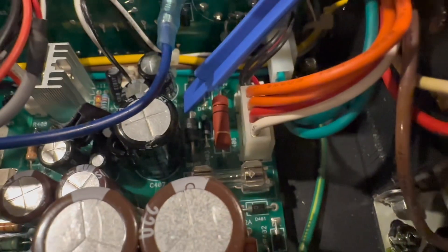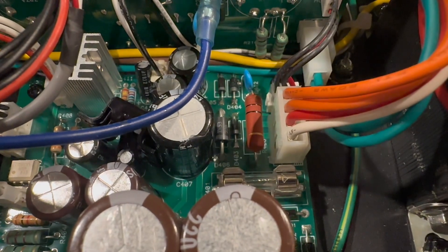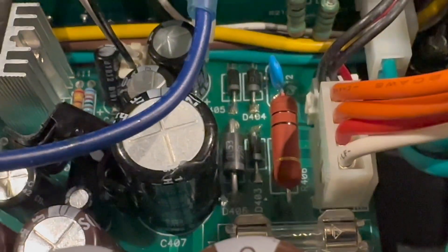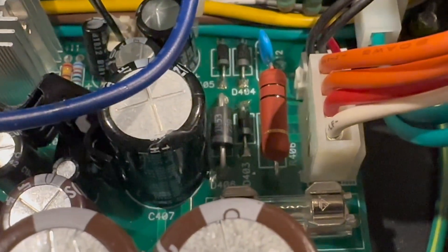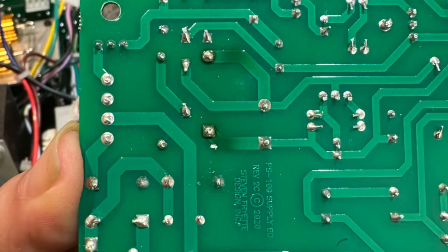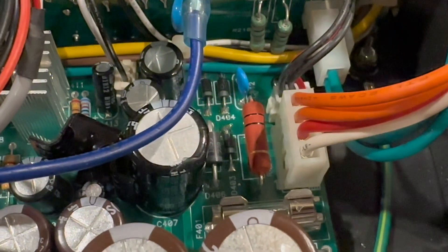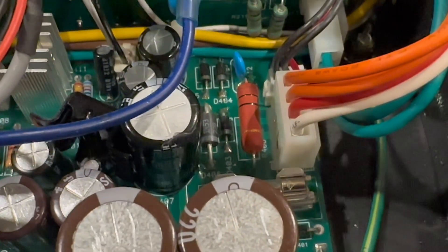This diode right here — D406 — is a 1N5372B diode, and the reason it was a suspect for me is that when I took the board out and flipped it upside down I could very clearly see discolorations on the trace connected to that diode that looked like it really started to get hot. So something happened in this little circuit in the power supply — something did not like being left on or getting too hot.